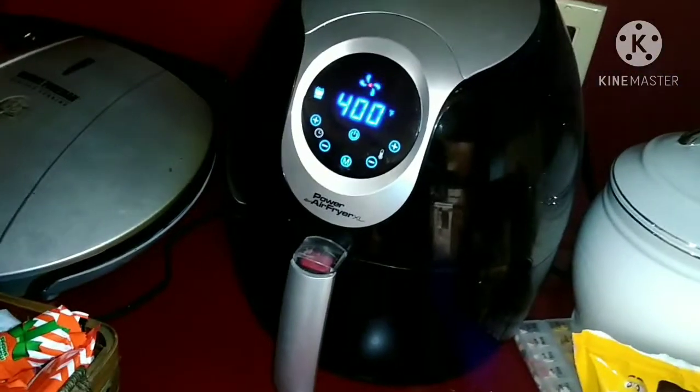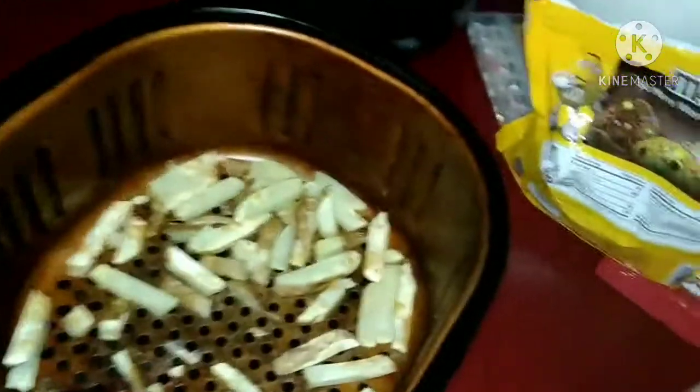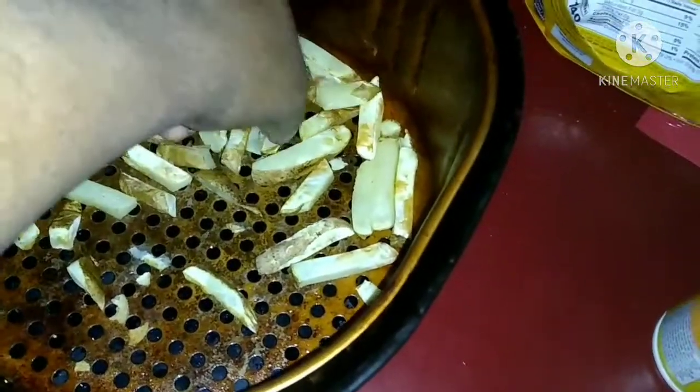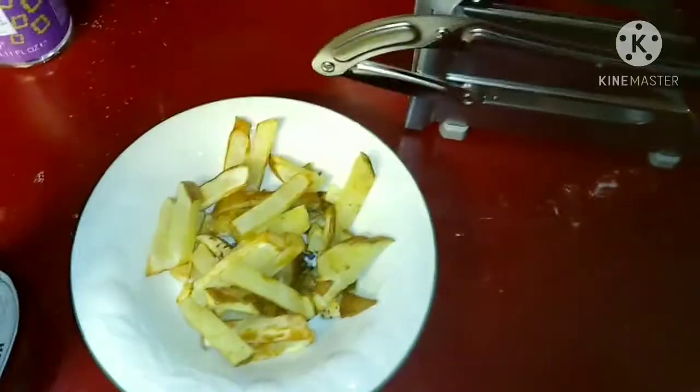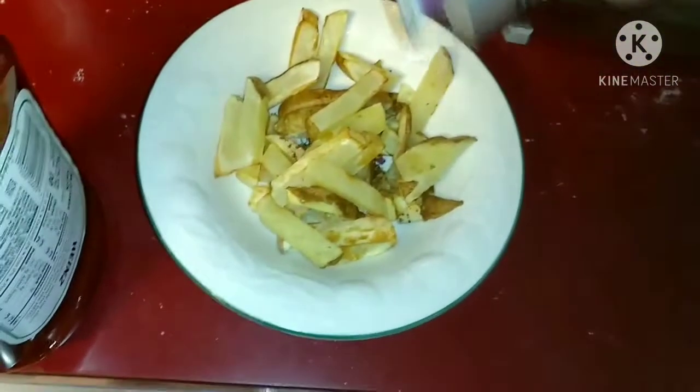Okay guys, halfway through — flip them around so they don't stick to the pan. Alright guys, it's done! Now let's see what it tastes like. I had to hook them up with a little bit of salt and some ketchup.